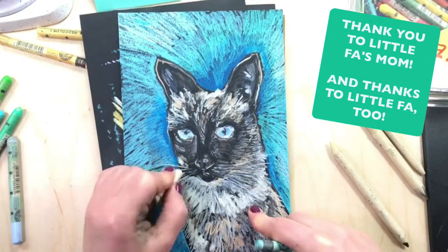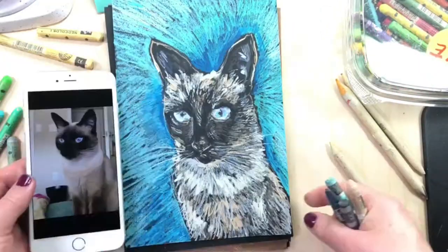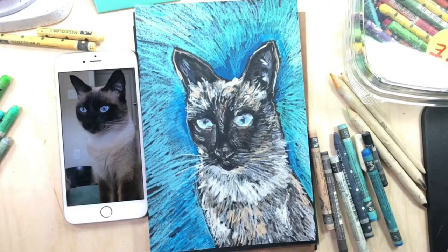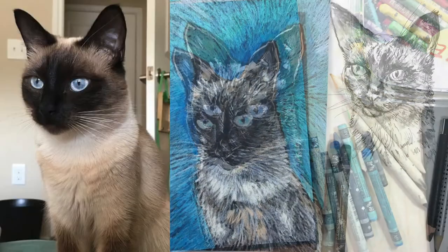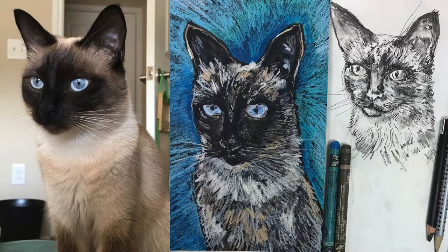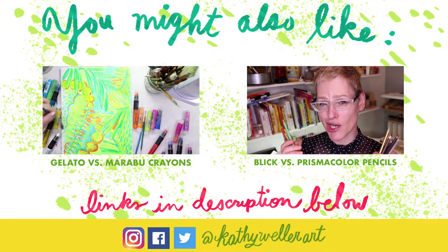I want to thank Little Faw's owner for sending over the picture so I could draw her — she's very beautiful. If you like this video please give it a thumbs up, it really helps my channel and helps other people find videos like this one. If you like this video please consider subscribing — I do art videos and I also do art biz videos for artists. Thank you so much for watching and I'll see you guys in the next video, bye!